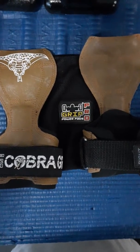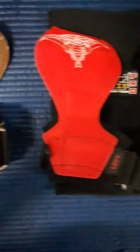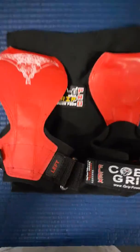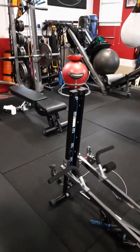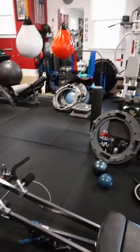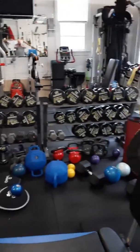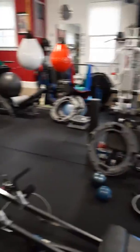Highly recommend these — best on the market, don't get anything else. Just to give you a quick look, this is my studio and a lot of guys in here are using the Cobra Grips. Everybody loves them.